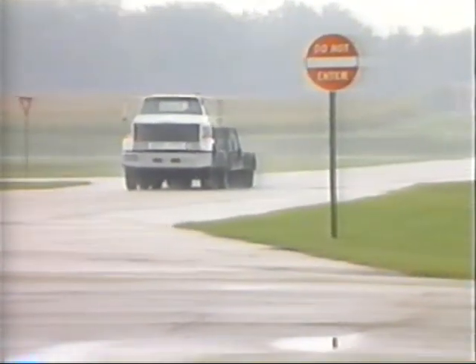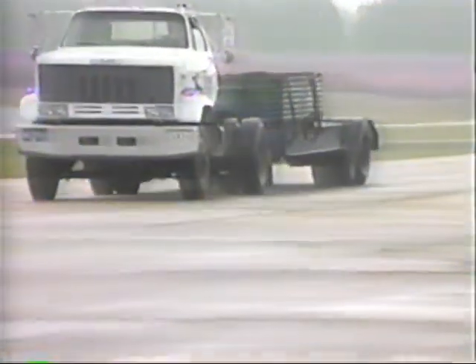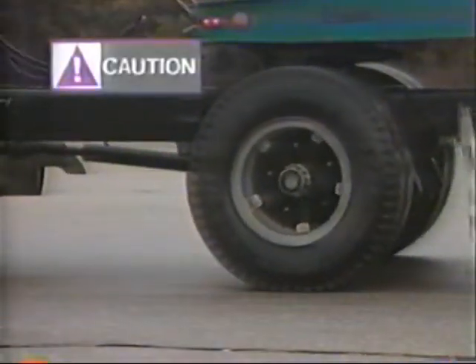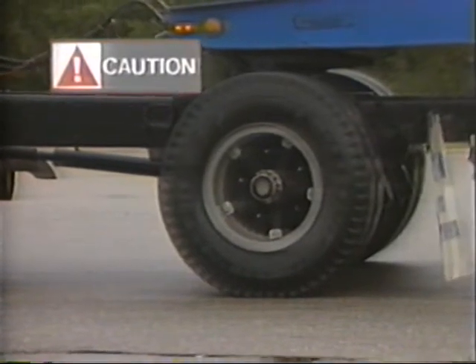Drive the vehicle at low speeds in a safe area and make several brake applications to verify safe operation and lack of pulling, grabbing or noise. If you notice any, investigate and repair the problem before releasing the vehicle for service. Never release a vehicle for service without verifying safe brake operation.